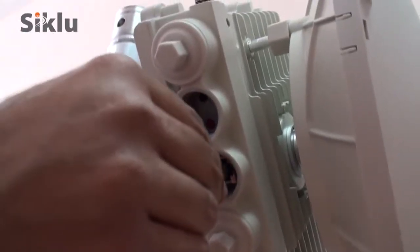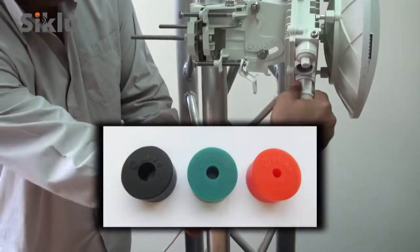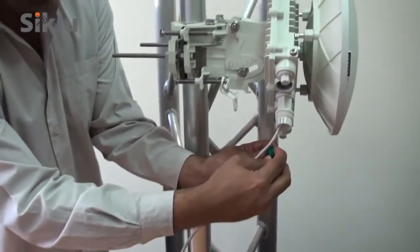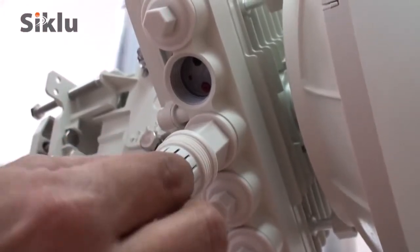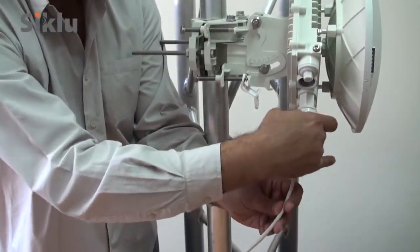Connect the Ethernet cable to port RJ1 of the ODU. Select a rubber gasket that best fits the cable diameter. Note that the rubber gasket is spliced and can be assembled on cables with connectors. Secure the all-weather shells by hand only — do not use tools.